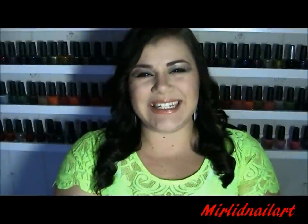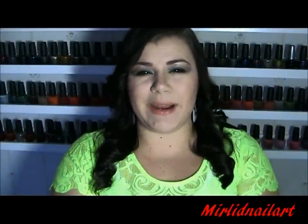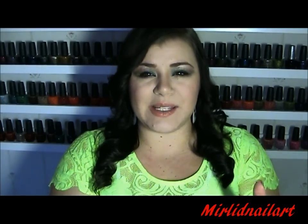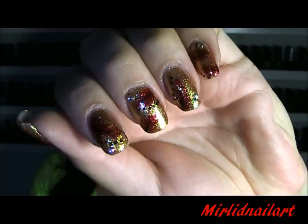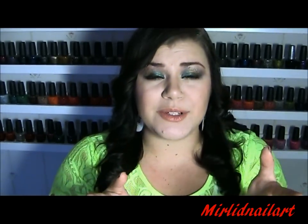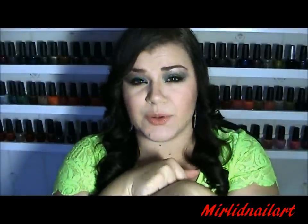Hey everyone! I hope you're all doing great! Today I want to share a nail tutorial — a nail design I call Phoenix Feather Glam Nails. It's a gold base with some red phoenix feathers. If you're also interested in my makeup look, I have a tutorial for that as well — link right here and in the description bar. But if you want to see how to get these nails, just keep on watching.